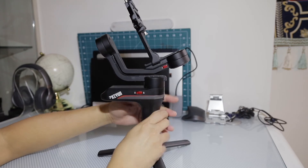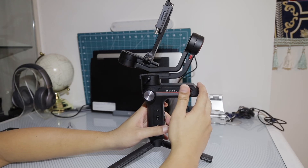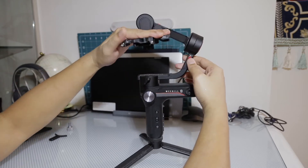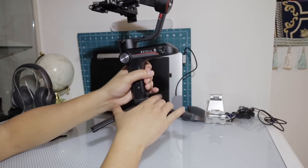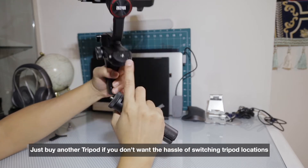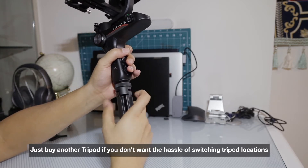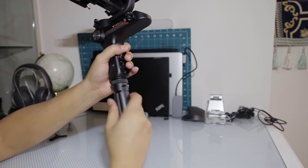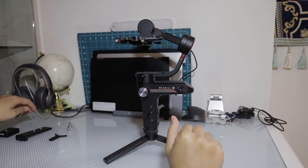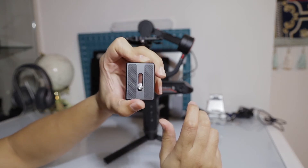The Zhiyun Weebill S has a really cool design — super small, sleek, and powerful. It can take DSLRs and mirrorless cameras. If you don't want the hassle of switching between sling mode and the tripod, you can get an additional tripod and stick it on the bottom so you don't have to keep changing. Really nice, compact, and prices have dropped considerably.